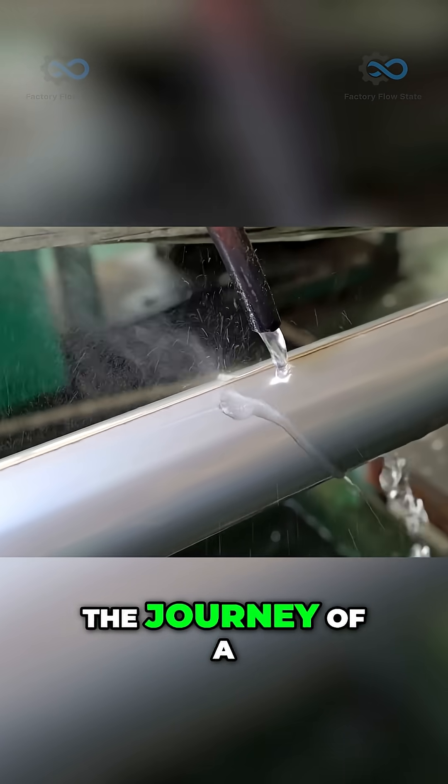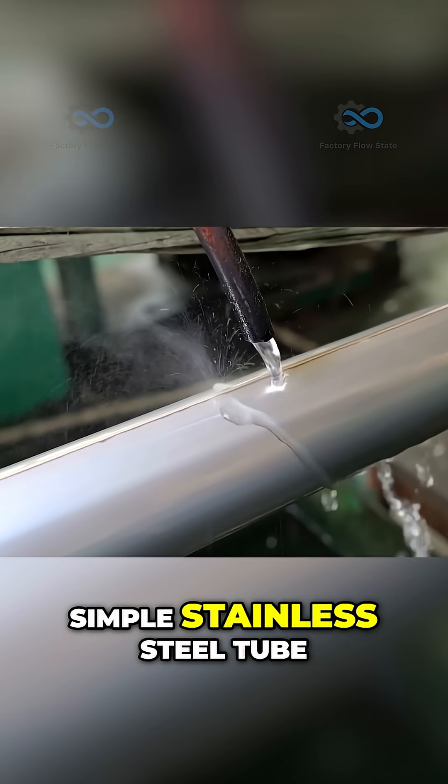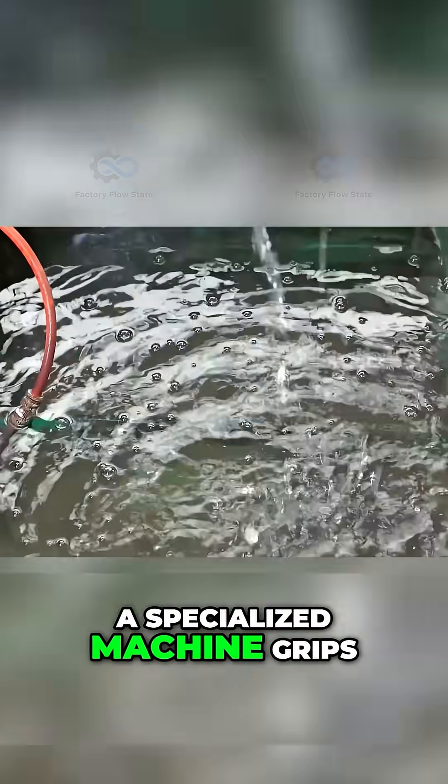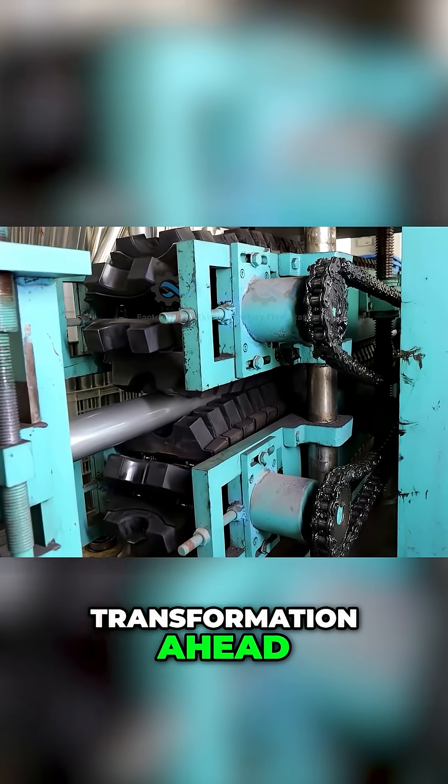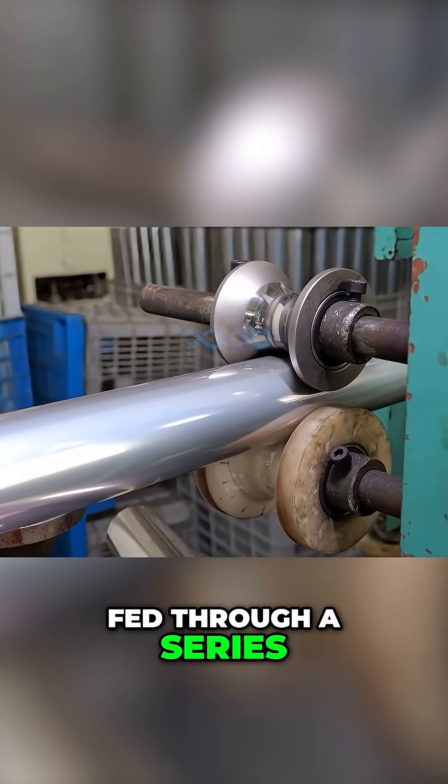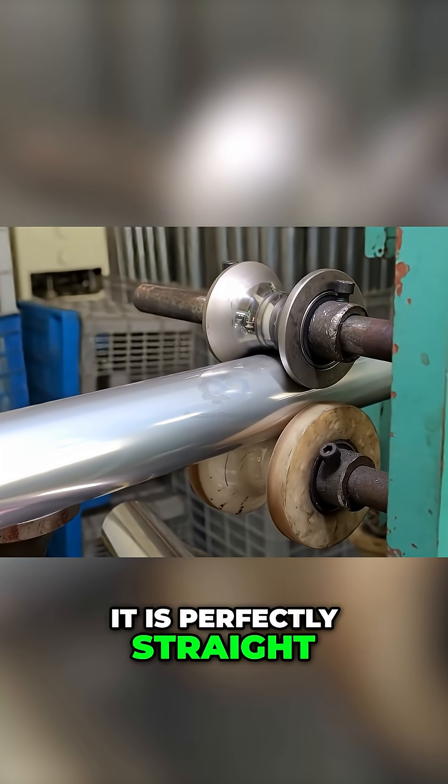In the heart of the factory, the journey of a thermos begins with a simple stainless steel tube. A specialized machine grips the tube as a high-pressure jet of water washes its surface, preparing it for the transformation ahead. The tube is then fed through a series of rollers that ensure it is perfectly straight and ready for shaping.